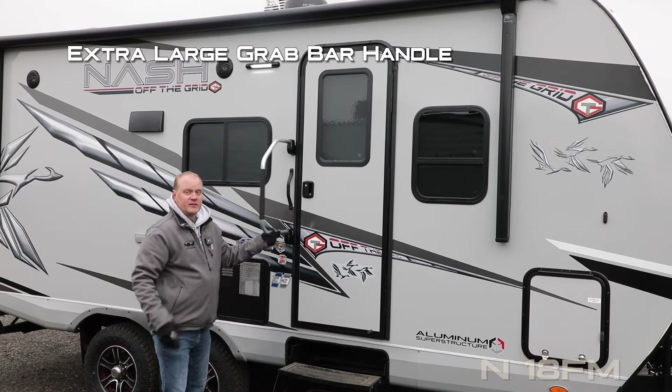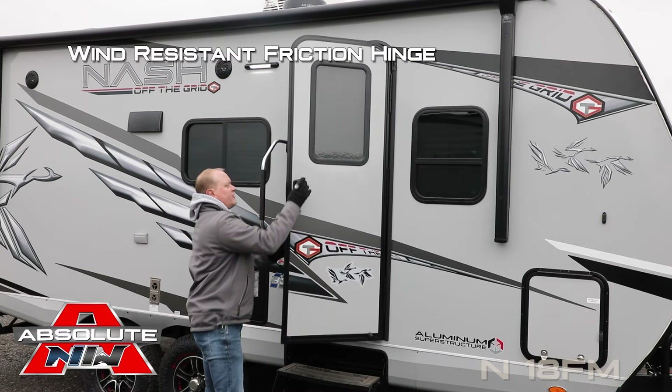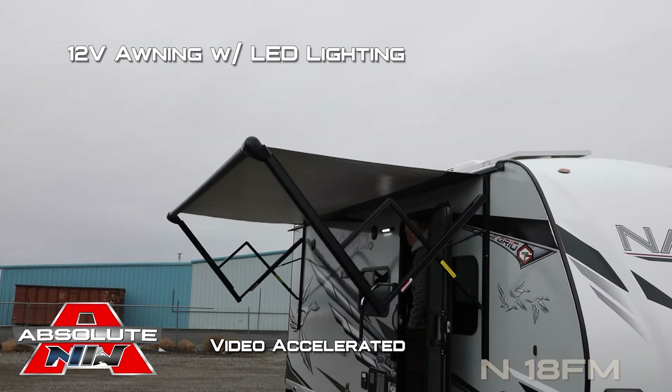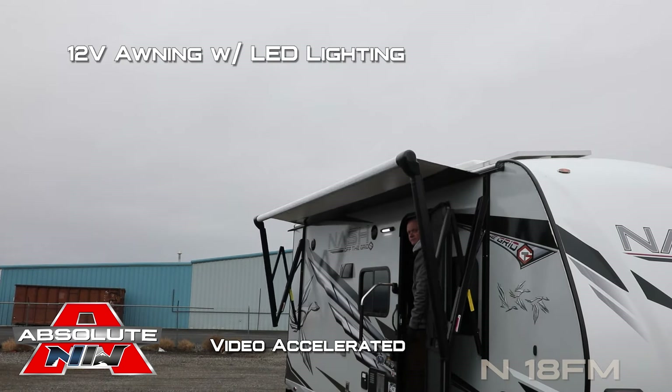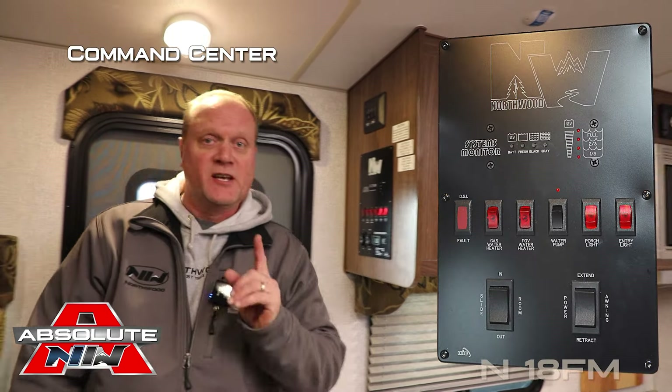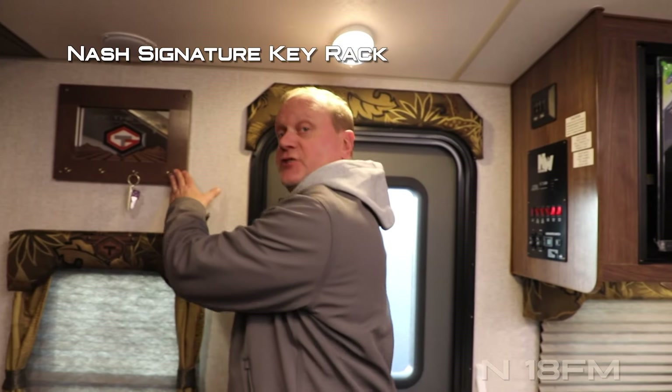At the entry door you'll find an extra-large grab bar handle. The entry door features a friction hinge which renders it wind resistant. There's a 12-volt power awning with LED light. When you first enter the coach, you're going to notice the Northwood command center with tons of useful functions right at your fingertips, as well as the Nash signature key rack.